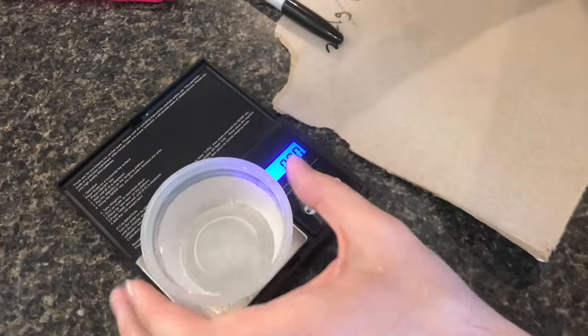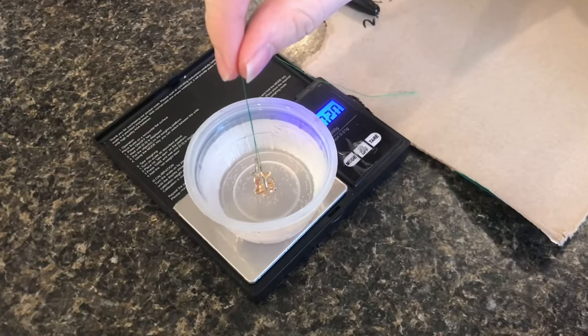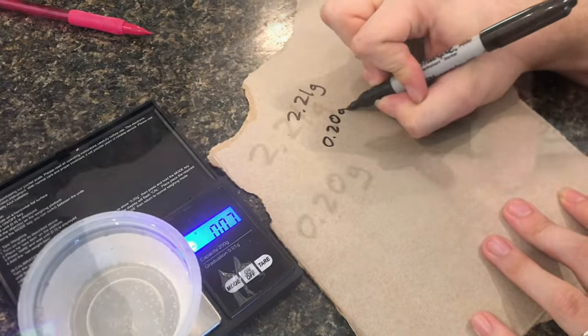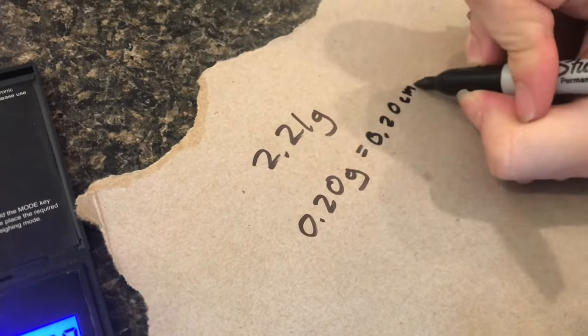The scale needs to be zeroed with the cup of water. Now it goes into the water, but it doesn't touch any of the edges. And it's 0.20 grams, which equals 0.20 cubic centimeters of water.